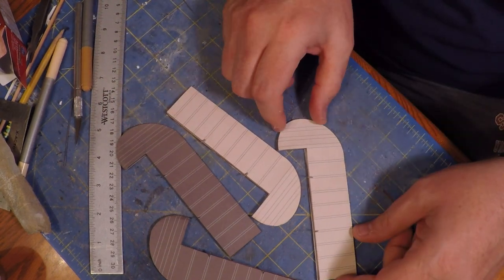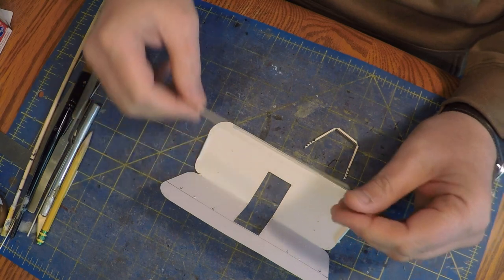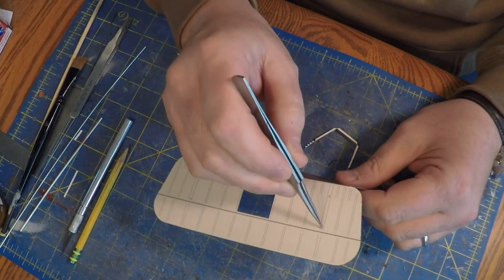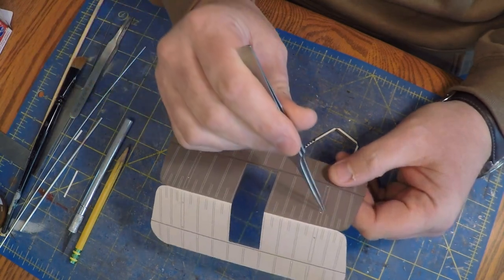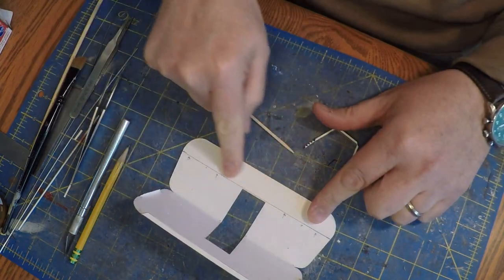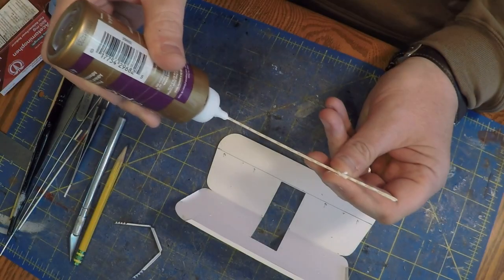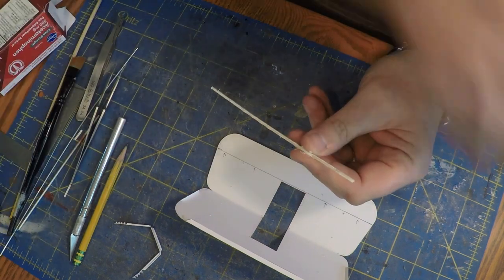From here I decided to move on to the stabilizers and the elevators, which aren't even separated but they're easy to put together. They've got a main balsa spar. I'm showing you the part that's the bottom - that big opening is where it's going to attach to the fuselage. I poked holes for the various struts on the top and bottom because that's where some struts are going to go to hold the rudder and also to hold the biplane structure together. I drew a line where that spar goes so I just have a reference point, and this piece is going to go in that window area and make it look finished.